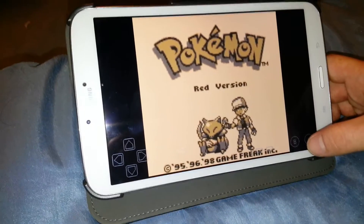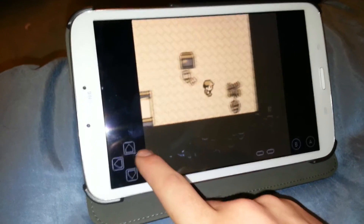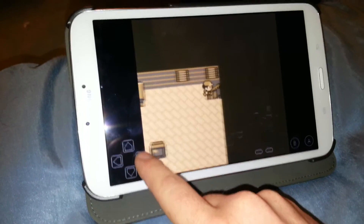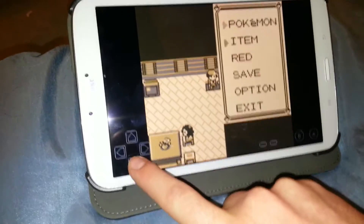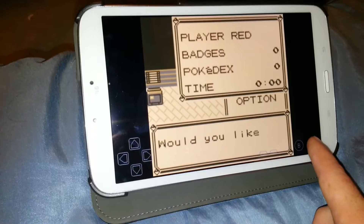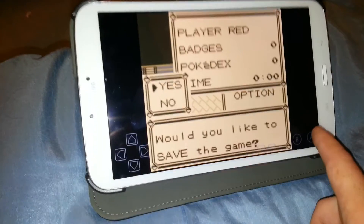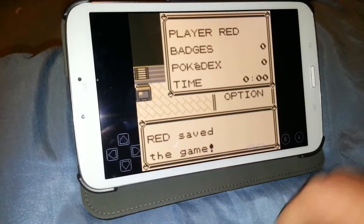You can actually save in-game — that's what it's made for. So you can save in-game. Continue — I already have a save file. And you can walk around and do all the good stuff. You've got your start menu — there's your Pokemon, items, Red. You can save. Would you like to save the game? Yes. Now saving. And Red saved the game.